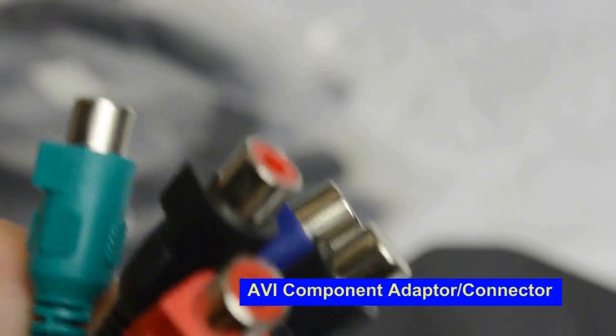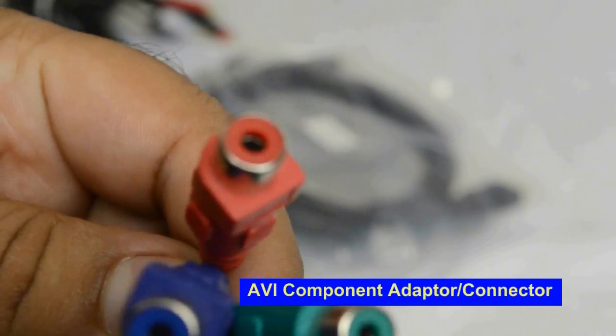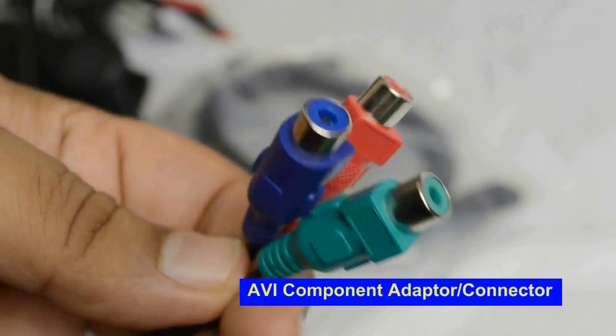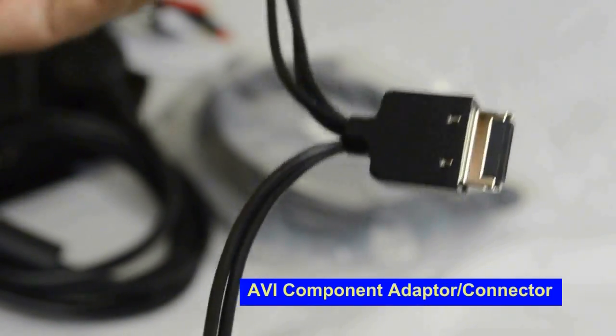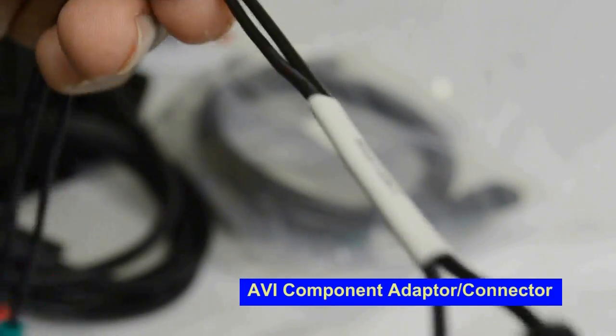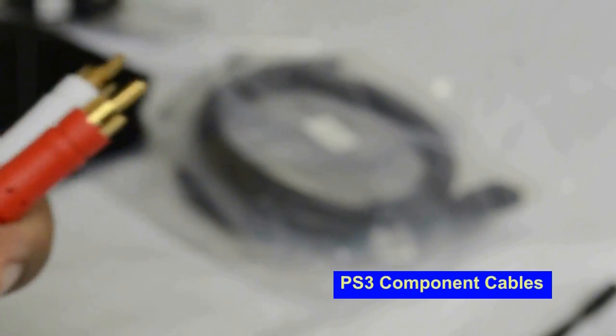This is a very small adapter — it's one of the last things you'll find in the unboxing video I've done, so don't forget to check that out. Basically, you need to line up the three video color-coded cables with the component side, and then the two audio cables with the component audio.